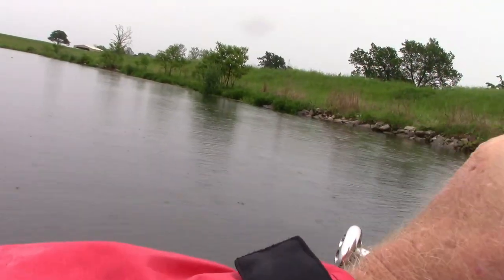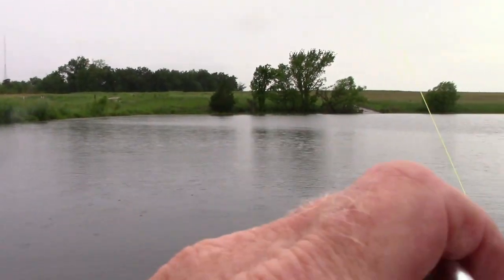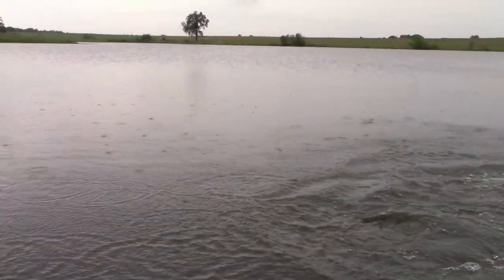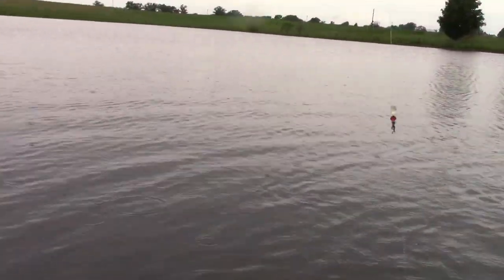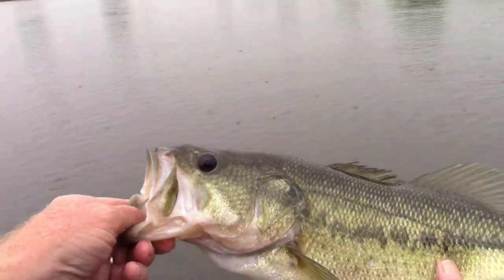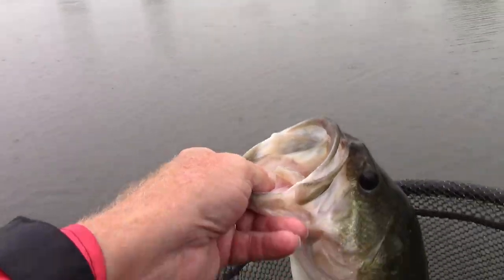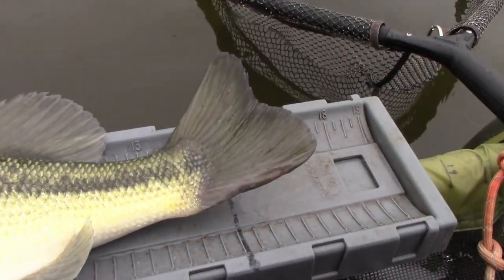Be a good boy scout and be prepared. I think this is a good one. I'm pretty sure it's decent. There you come here, buddy. It wasn't a donkey, but it's a good one. You tell me these fish do not love TRDs. That's a handsome fella too. Let's get your vital statistics — you can just sit here and relax. Very nice bass. Comes in at...